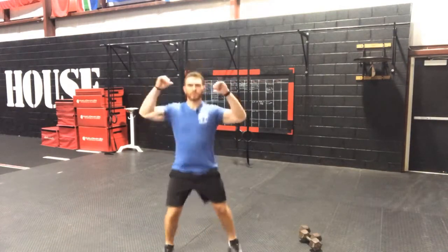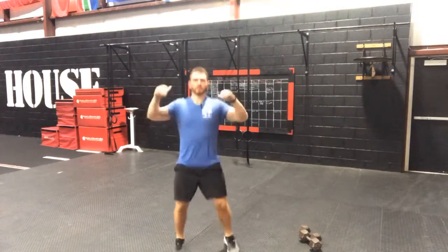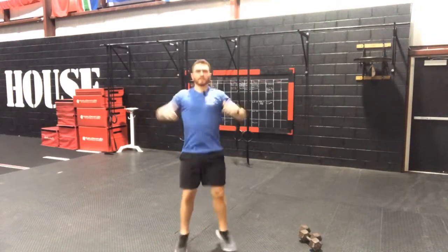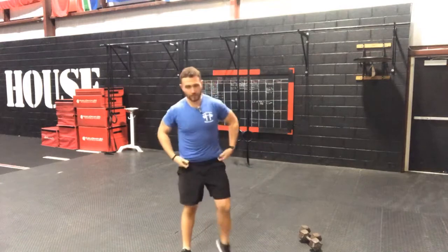Round two — back to those jumping jacks, ready and hit it — 1, 2, 3... 20, and 5. Good guys, alright let's get back to the squats.